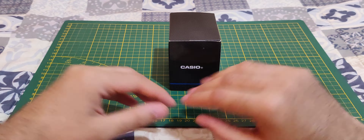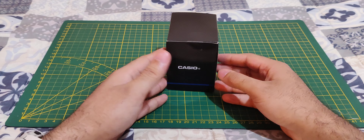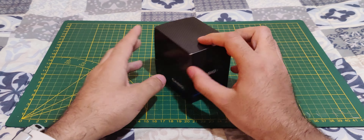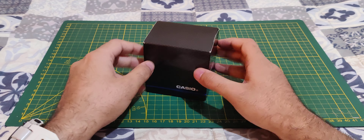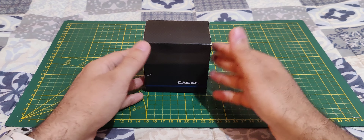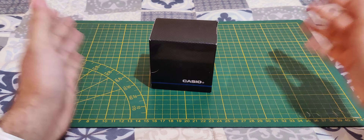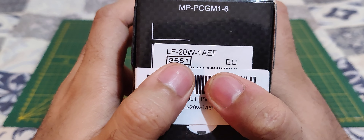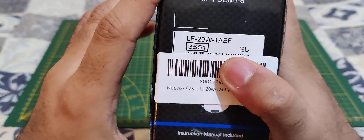Hello everyone and welcome! In today's video we're going to unbox a brand new watch I bought — it's by Casio. I bought it from Amazon for 32 bucks, so not expensive, pretty simple watch. The model number is LF20W-1AEF, the European version.